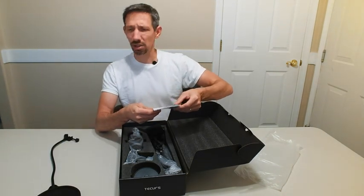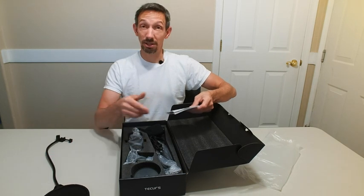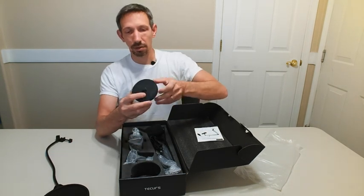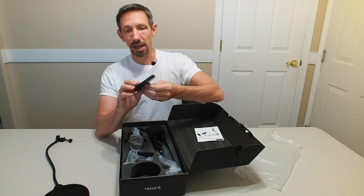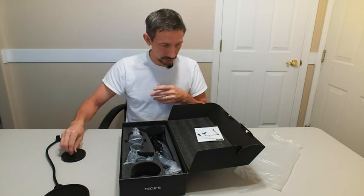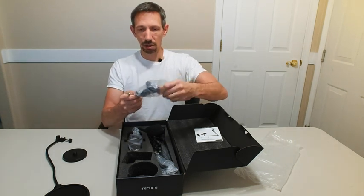Do those really help? You see a lot of professionals, they have these in front of their microphone, so it probably does something. Okay, what else we got? We've got this nice little pad here with some foam on the back. Looks like a screw there on top.